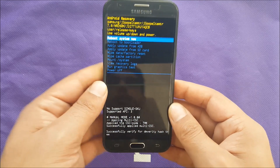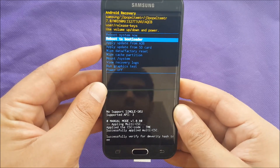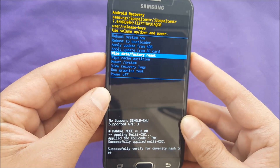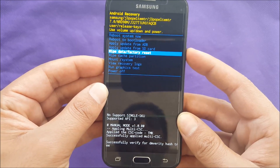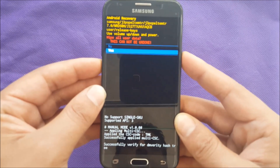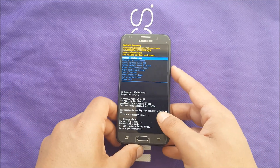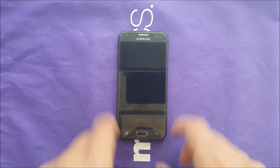Now we are in the boot menu. You have to navigate using Volume Up and Down, then go to 'Wipe Data / Factory Reset' as you can see, and then to select, push the Power button. You can say Yes to confirm the process and then the phone is going to hard reset, erase all the information, and start up as new software.